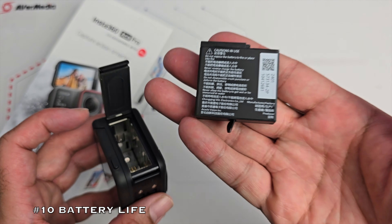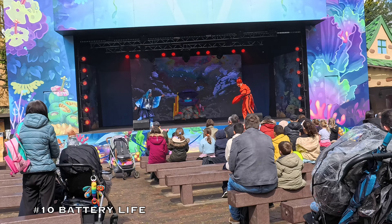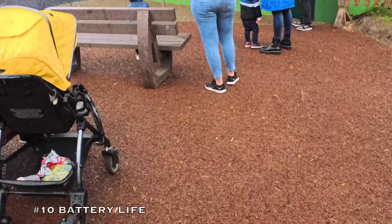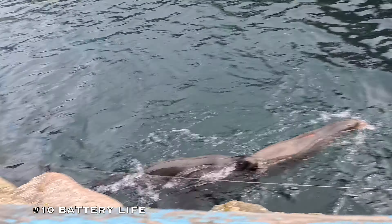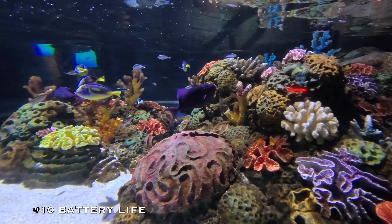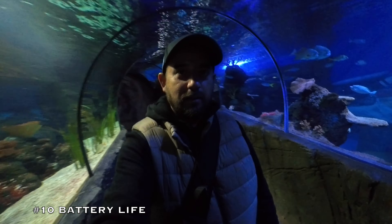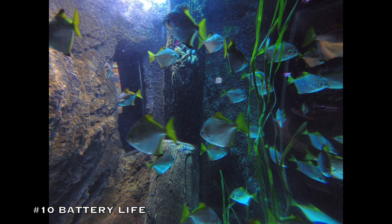That brings us to number 10 — battery life. You get a 1650 mAh removable battery that lasts quite a long time. At Chessington World of Adventures theme park in the UK, I managed to film on and off throughout the day on a single charge, capturing all the best moments without issues. Insta360 promises up to 100 minutes of 4K 30 recording. In real world use, switching the camera on as required, it lasted from 10 a.m. to 5 p.m. — and I was filming at 4K 60 with 48 megapixel photos throughout.